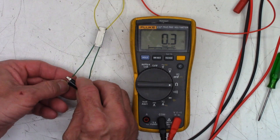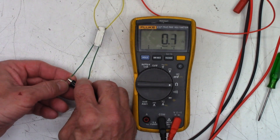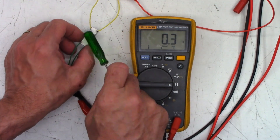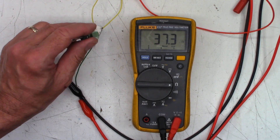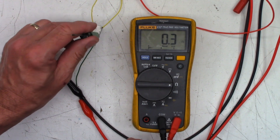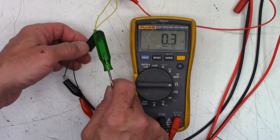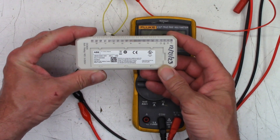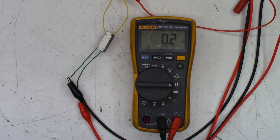Certainly hope you enjoyed the analysis on this defective module. After 41 million cycles — or more — let me know what you think. There you go: the ABB DO820 output module, with 41 million cycles on the four relays.